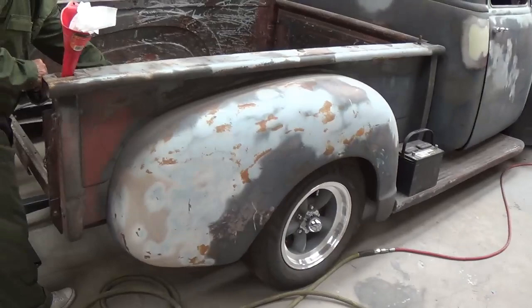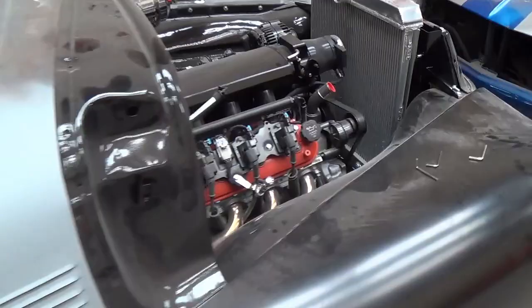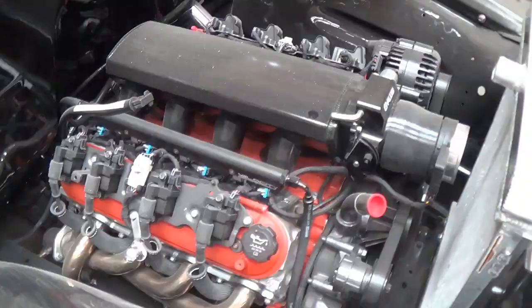A bunch of parts and tools laying around — typical good workshop. Looks like they're running the emergency brake cables. Step back and get an overall look. Can't wait for this one to be on the road. These early Chevy trucks are one of my all time favorites, especially with that under the hood.